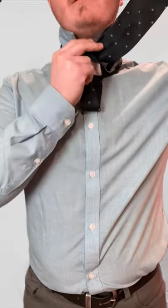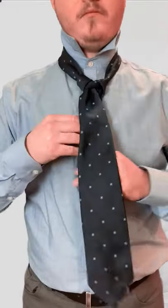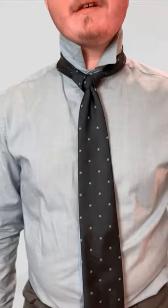Take the smaller end and go down through that cross. That's the Atlantic knot.